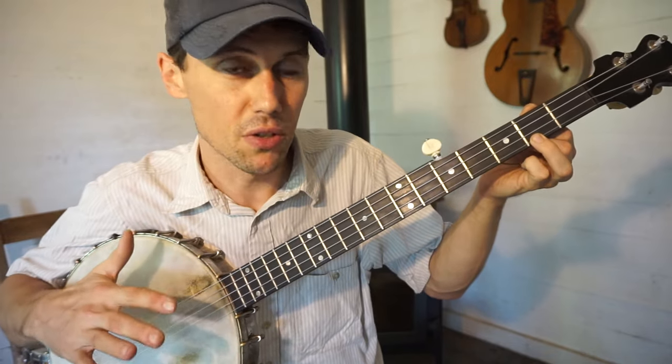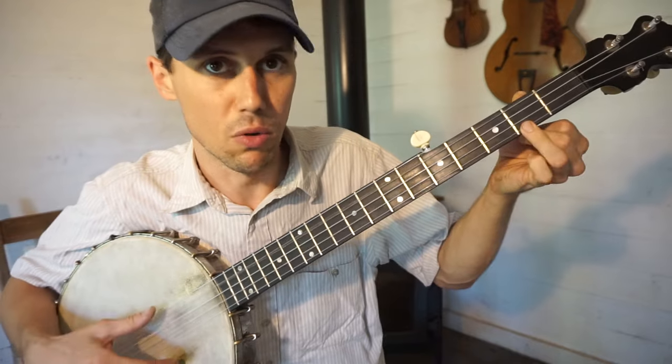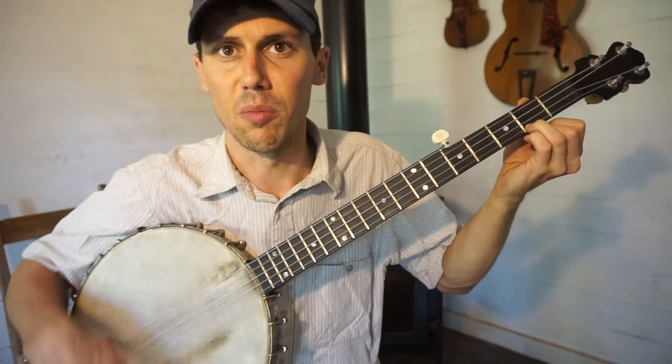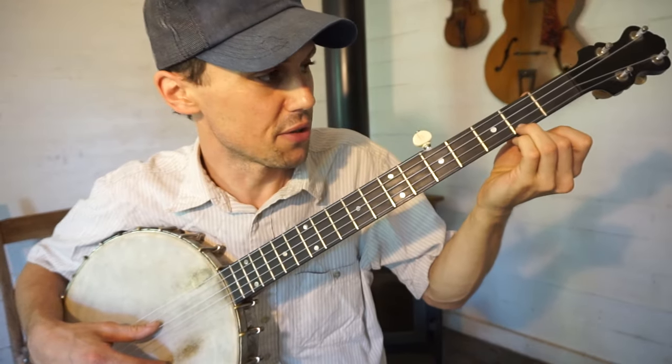In between measures and at the end of each little run of the song, it won't hurt to hold this down. It'll give you a more full sound behind your voice or whatever.